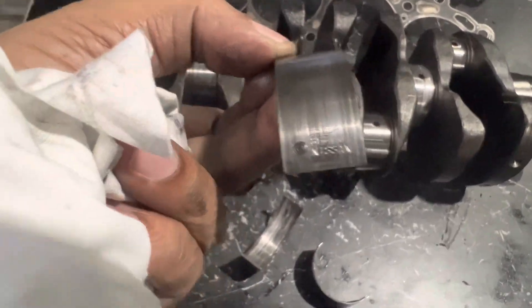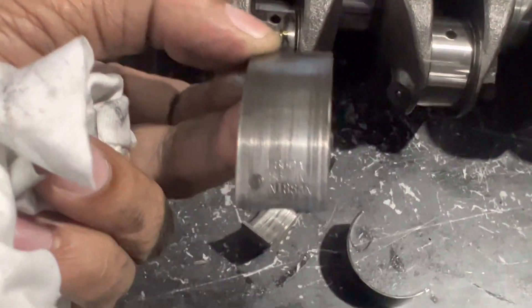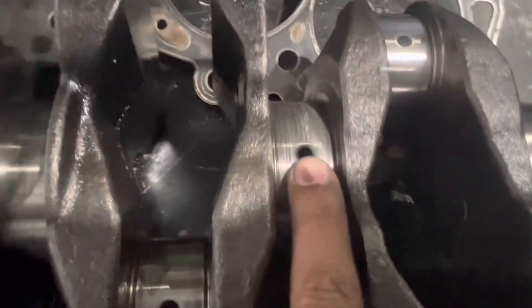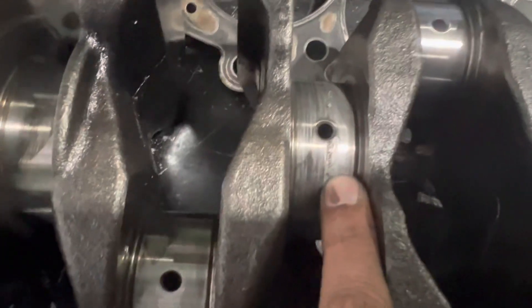This is the standard genuine bearings. These are the standard bearings. If you have to put it in the brush, you can put it in the cavity. Are you ready?